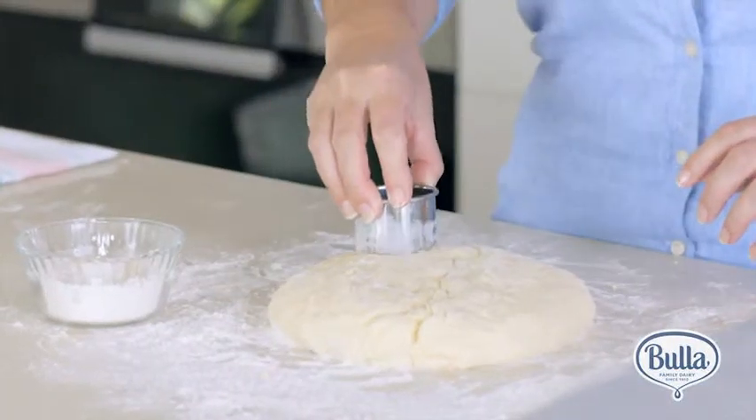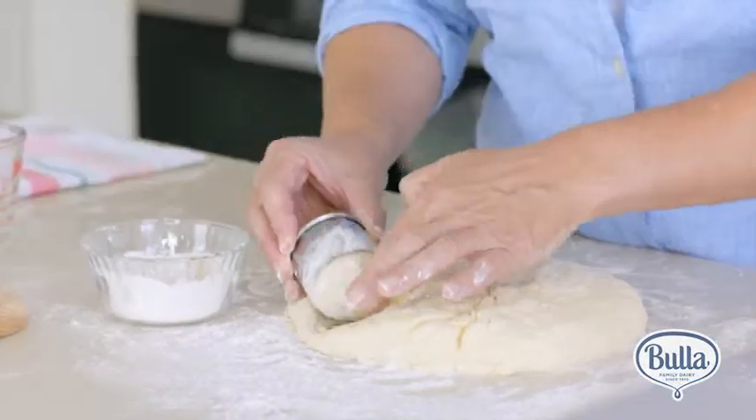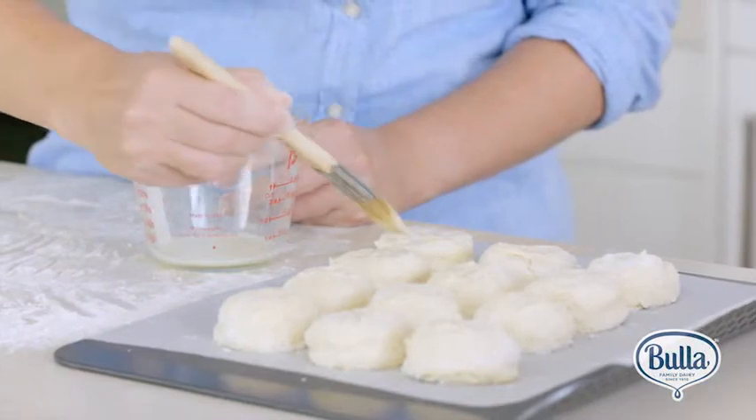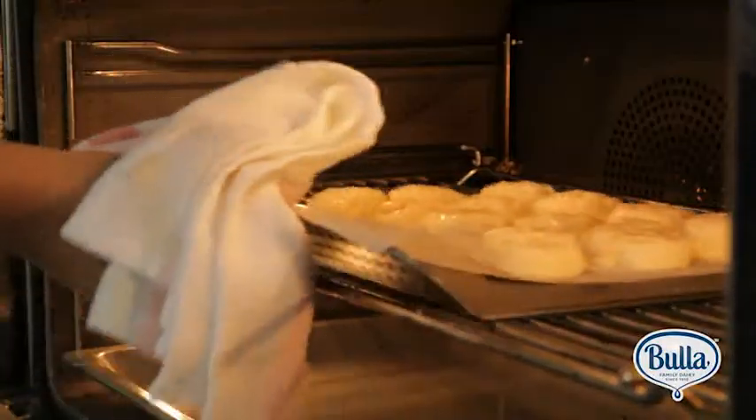Then cut them into rounds and put them on a baking tray lined with baking paper. You can brush the tops with a little extra cream to help them brown. Then it's into the oven.